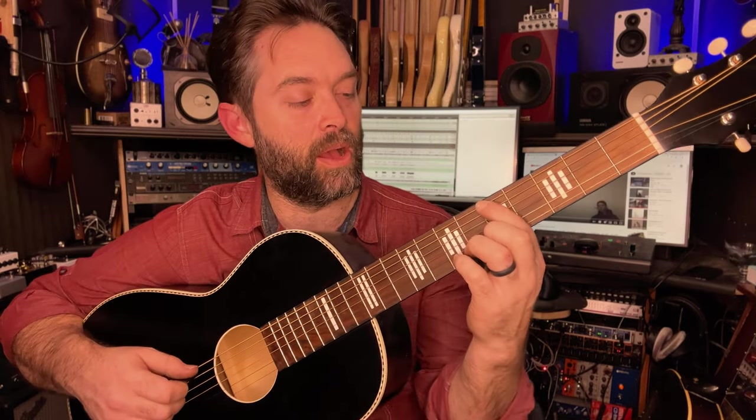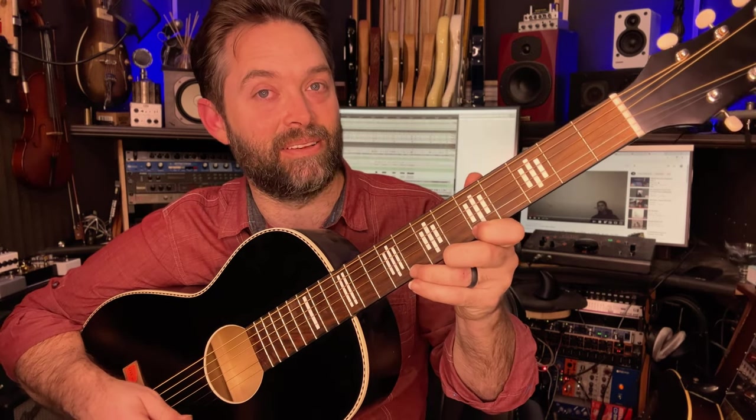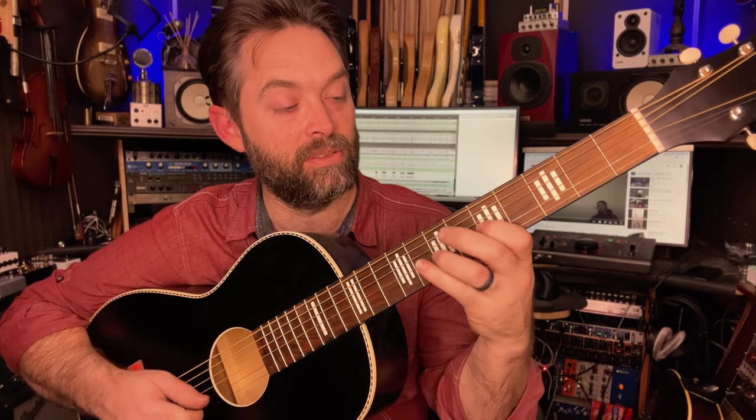Last thing is the solo scale. If you want to jam over this and have some fun practicing soloing, you're going to start with A minor blues: five, eight on the top string; five, seven on the next string; five, seven on the next; five, seven; five, eight; and five, eight. Practice going up and down on that and come up with your own patterns.